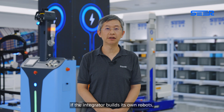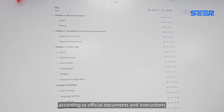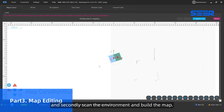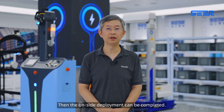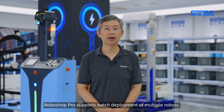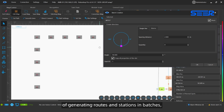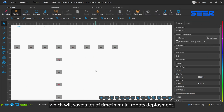If the integrator builds its own robots, firstly, add the robots in the Roboshop Pro model editor according to the official documents and instructions. Secondly, scan the environment and build the map. Last but not least, perform a calibration in the working environment, then the on-site deployment can be completed. The deployment time depends on the complexity of the user's actual working environment. Roboshop Pro supports batch deployment of multiple robots, and Roboshop 2.4.155 Plus has added the function of generating routes and stations in batches, which will save a lot of time in multiple robot deployments.